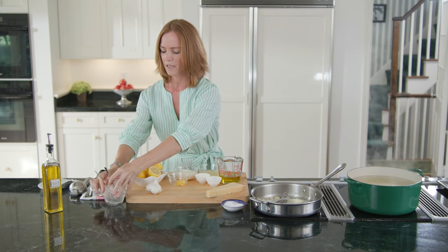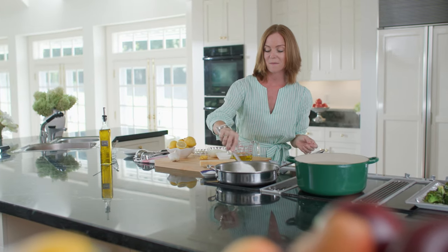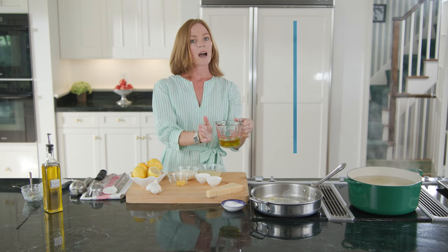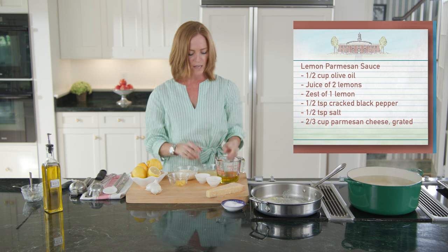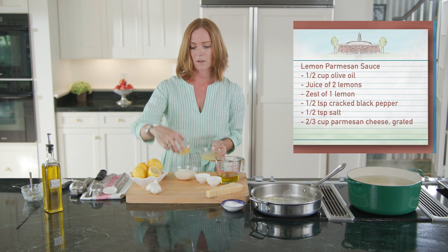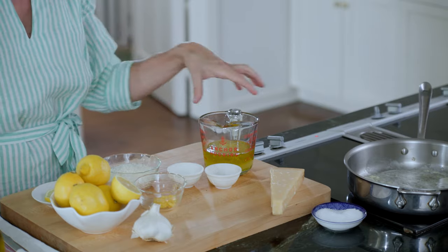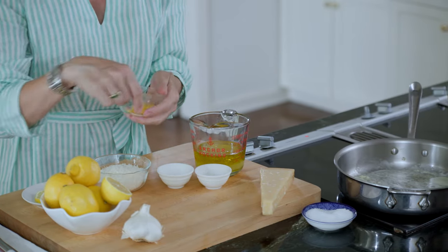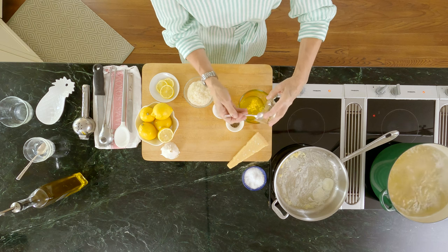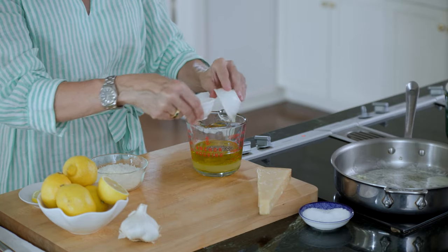Just let that garlic cook until it's a light golden color — no more than that, or it will have a burned garlic taste. While that is cooking, I am going to make my lemon parmesan mixture. I have a half a cup of olive oil already poured in here. Then I'll add the juice of two lemons and the zest of one lemon. I'm going to add the lemon juice directly into this measuring cup. Then I'm going to add my lemon zest — use your zester. And a half a teaspoon of cracked black pepper and some salt.